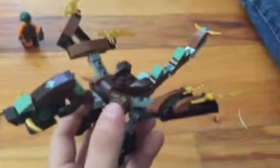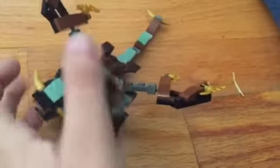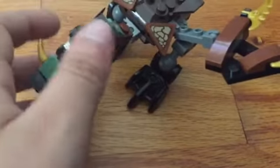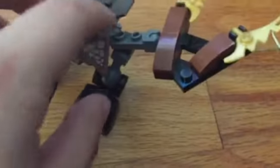Yeah, so this actually looks kind of cool. Then we've got the real main part — Cole's Dragon. This thing has too much detail. You can see he's got golden wings, a nice spiked tail that can actually be moved around with these little bone socket joints.